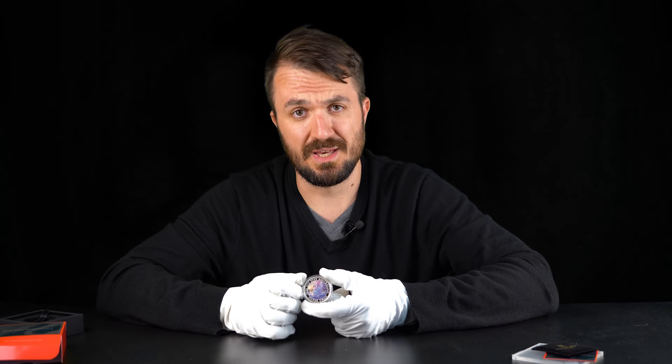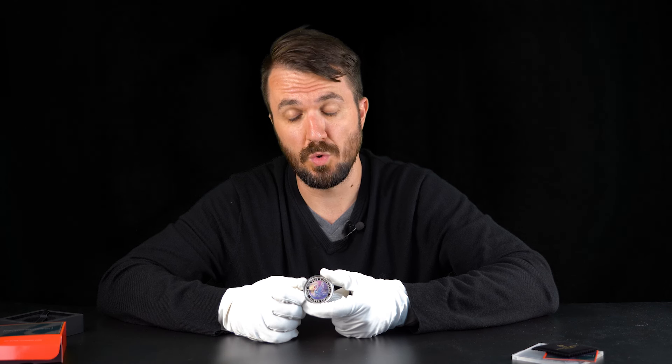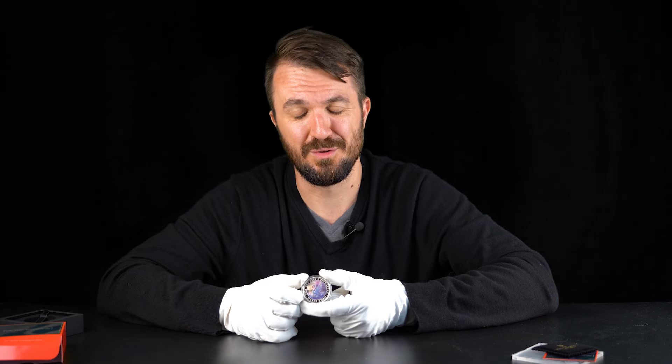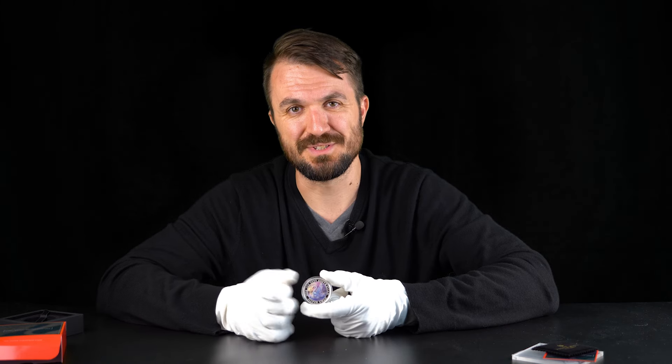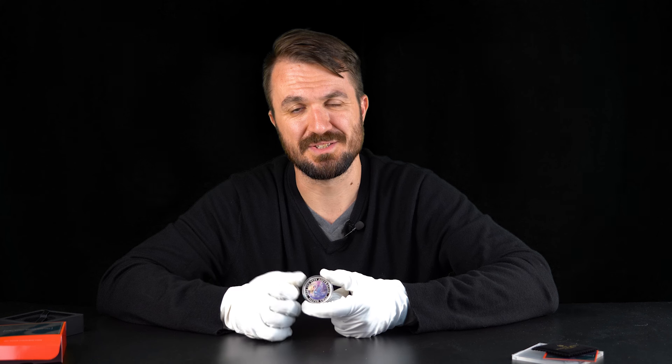That was a quick review of the 2024 Australian Silver Swan coin. Let me know in the comments what you think about this series, what you think about this design, and what you think about the mintage of 1,500. As always, if you did like our review please press the like button and subscribe — that helps us quite a lot to promote our channel and produce more videos like this for you.